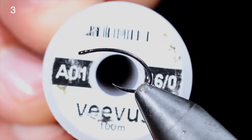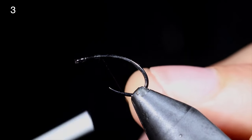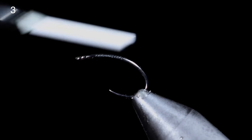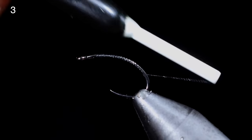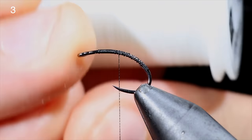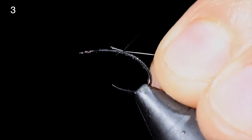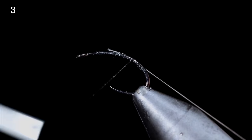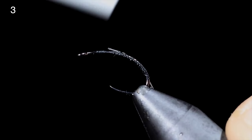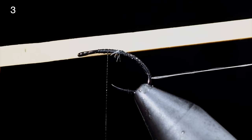Today we're going to be tying a white maggot. We'll start off with some Vivus thread in black, secure tightly, and pull the excess free. We'll then wrap well into the bend of our hook, creating a thread base for the next steps. Return your thread just above the hook point and grab some white Vivus. Secure tightly to your hook shank, wrapping back into the bend of the hook. Once secured, return your thread back to the head of the fly and grab a rubber band.